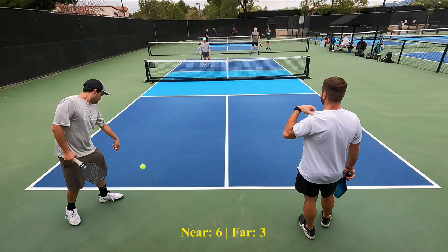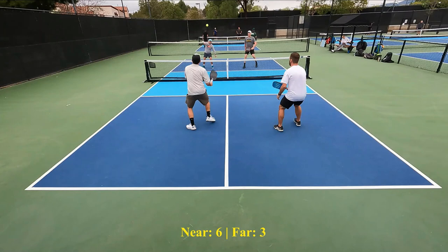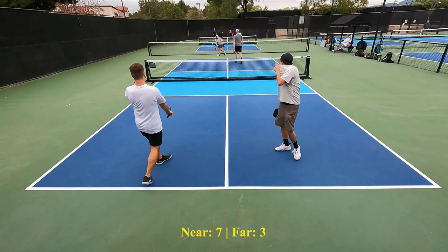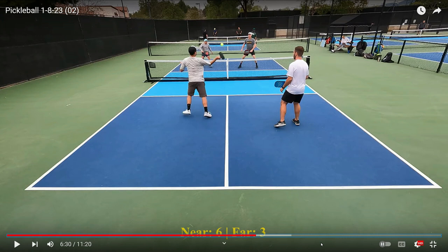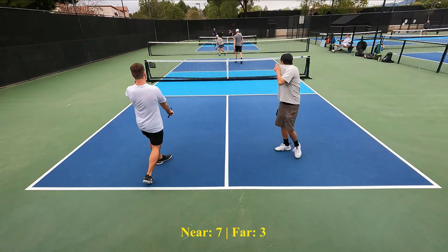Nice serve. Nice third shot drive. There it is — that was the shake and bake. If you don't know what a shake and bake is, let's go back and take a look at it. So here's the serve, here's the third shot — a very hard third shot drive. Joey got the chicken wing going and popped the ball up. So the third shot drive was the shake — the fifth shot, here comes the bake. They could not have done that any better. That is a perfect example of how to win a point.